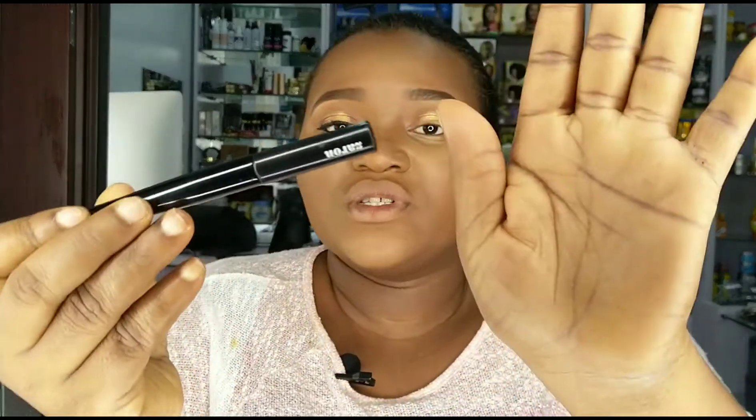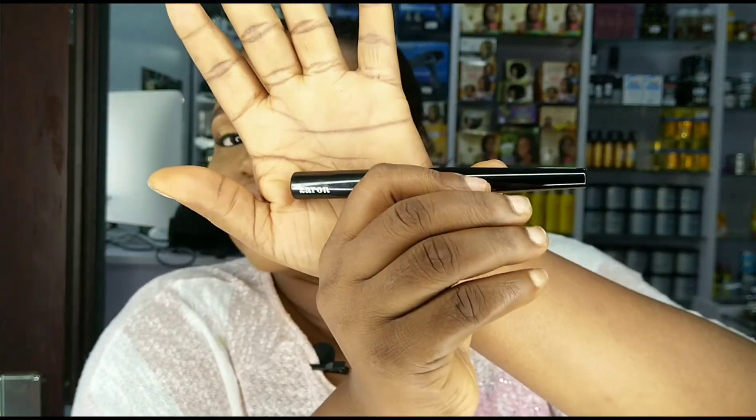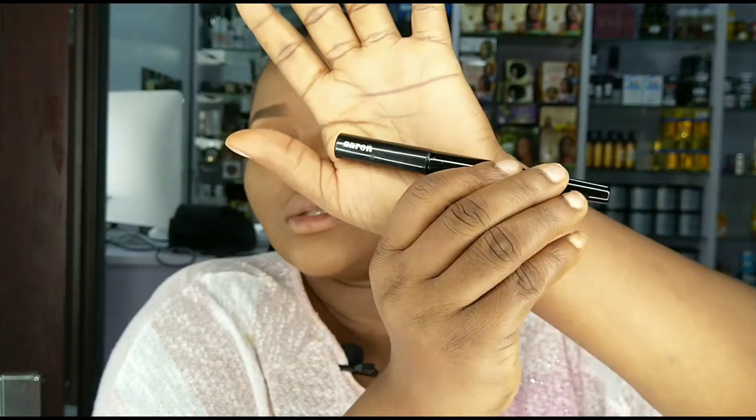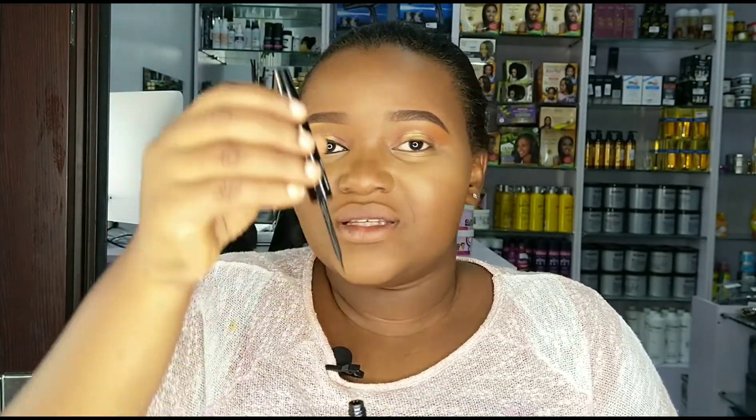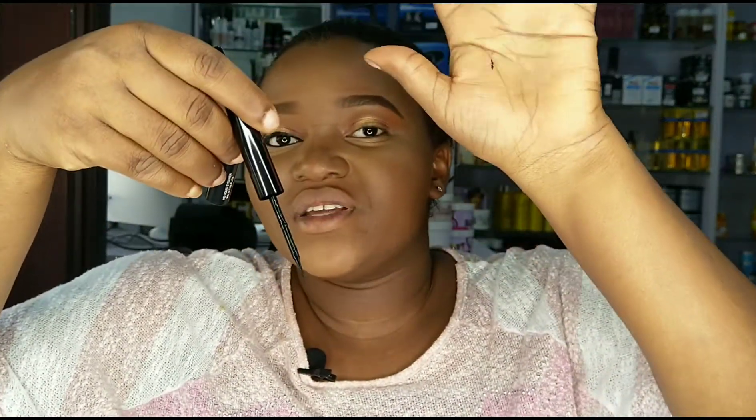For my eyeliner I'm using this one from Zaron Cosmetics — a Nigerian brand. It has a very nice tiny pen tip, and it's really really dark. I'm using it for my outer corner and inner eye, trying to achieve a very fox eye look.